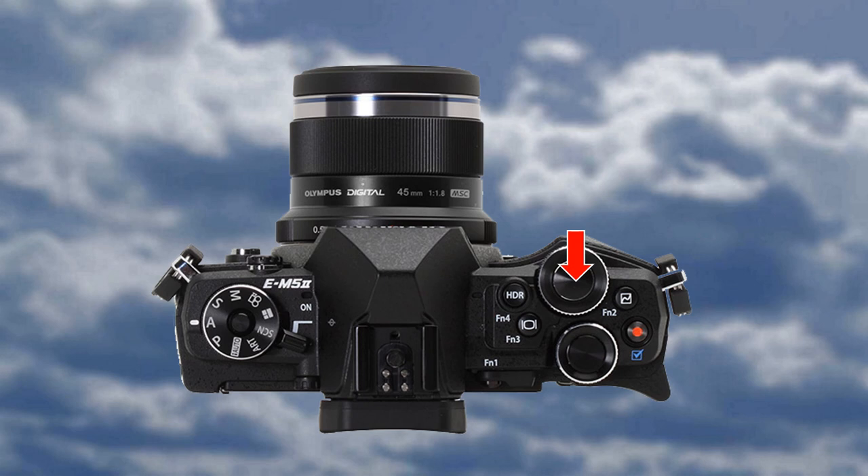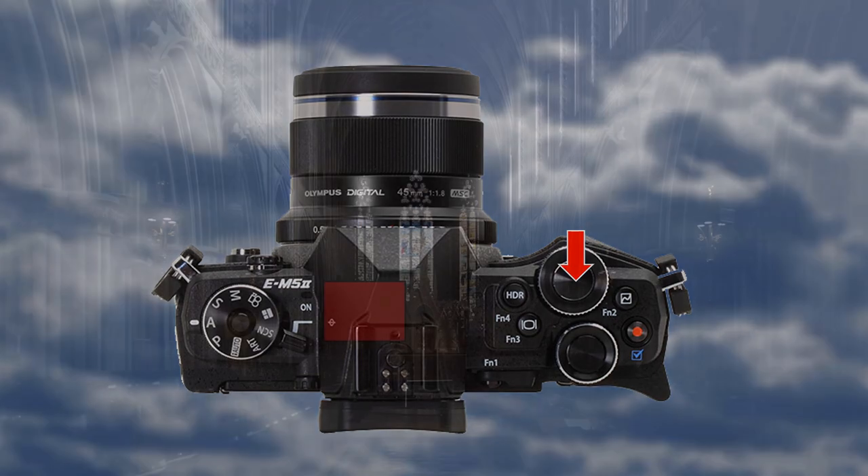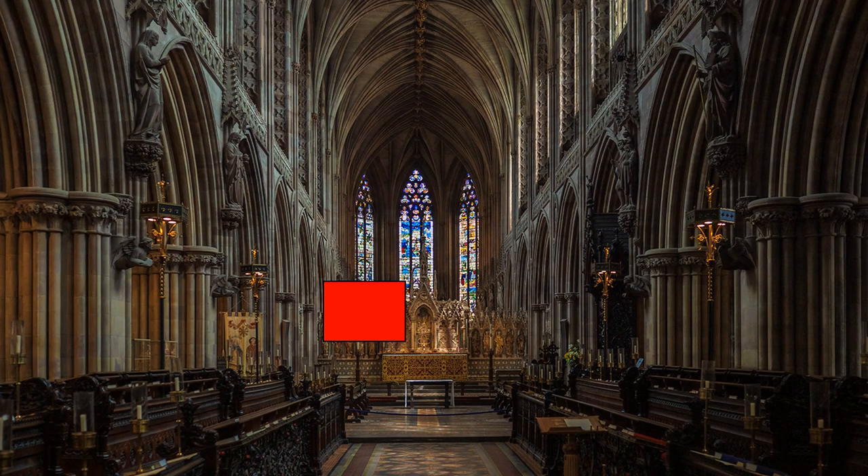Use manual focusing, not autofocus, if the focusing point is different to spot metering, as they are usually the same. I prefer to meter near a highlight, but not the brightest part. Shadows are easier to correct in post-production than highlights, but this is not the hoped-for perfect answer.